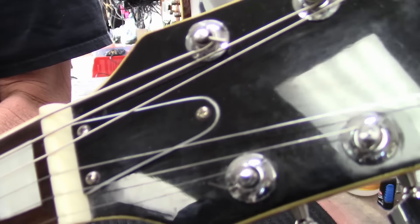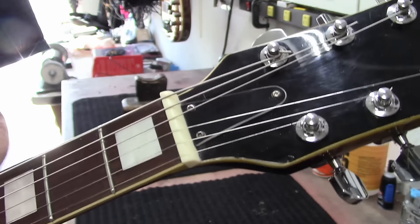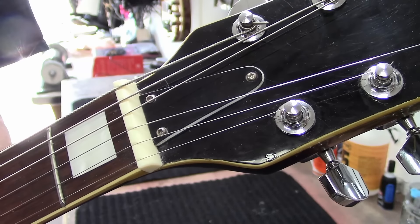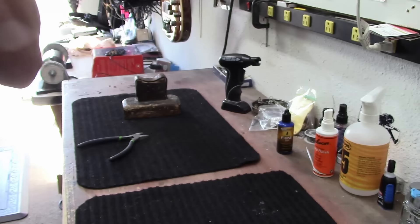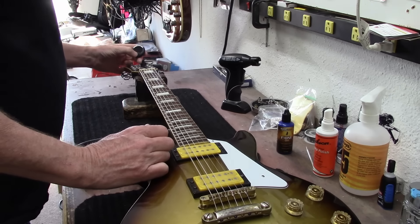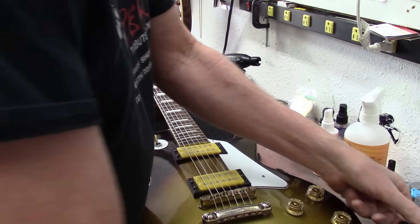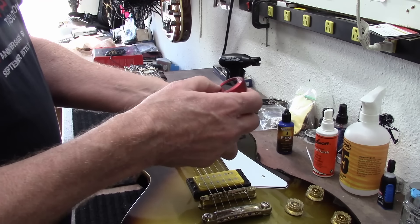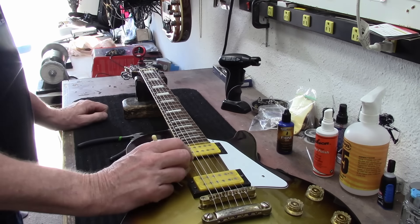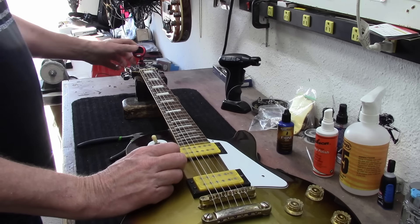I've been working on this for a couple of days now. I went ahead and replaced the nut on this guitar, and I did find another screw for the truss rod cover. Now I'm just going to tune it up and see what happens. This has been one of those guitar setup and restring things that has taken a couple of days — I work on it, put it back in its case, let it sit, then come back and work on it some more.